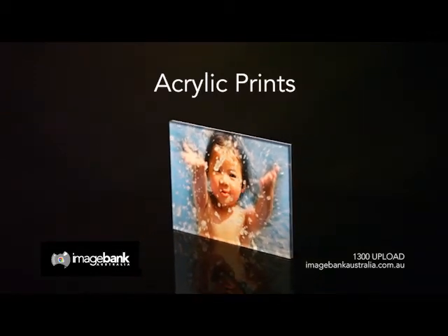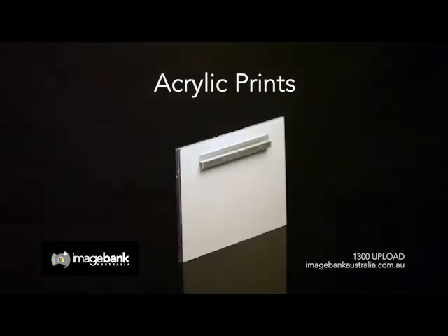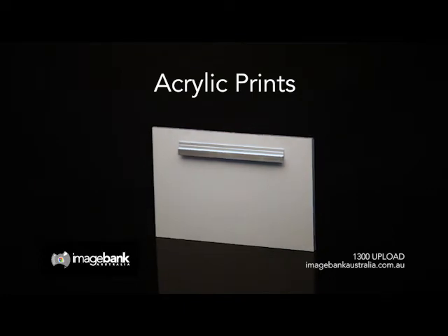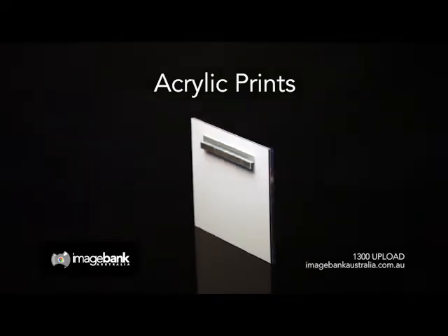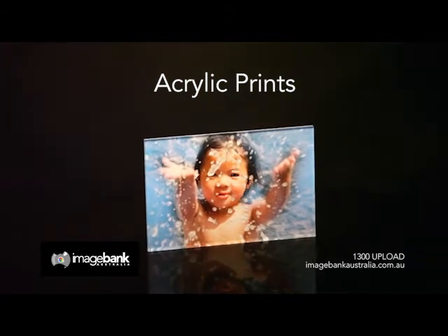Bring your photos to life with our acrylic face mounts, which give stunning saturation of colours, high gloss and sleek frameless edges. We are committed to quality and use only the highest grade materials: Epsom Professional Gloss Photo or Ilford Metallic Paper and Genuine Epsom Ultra Chrome Inks.